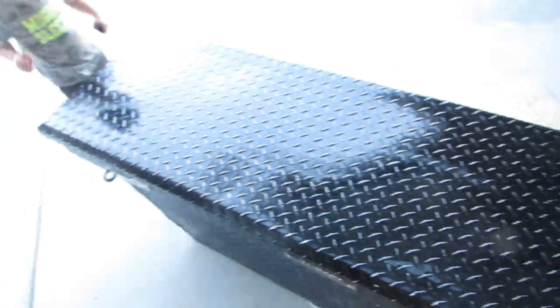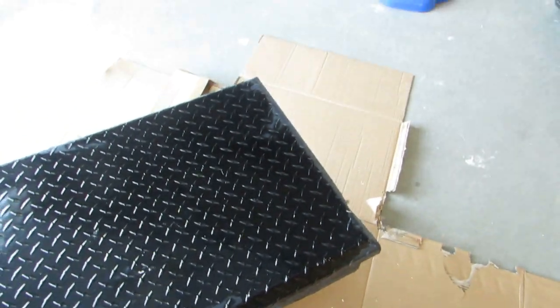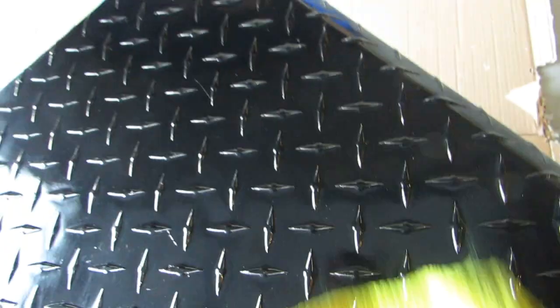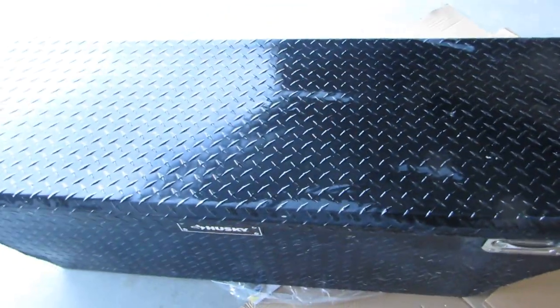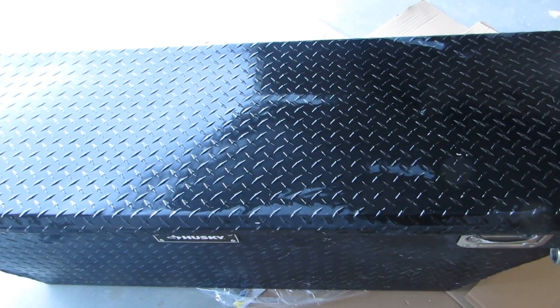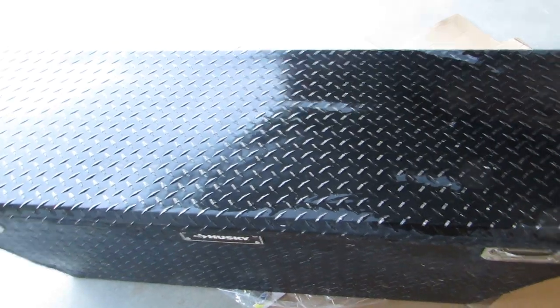I don't think I'll have to buff it or sand it down just because the paint's already faded so much, and I only have 60 grit which would just scratch it up. So I'm just gonna do another coat of rubbing alcohol, thin it up with some paint thinner or acetone, and then we're gonna do a coat of black on the top.